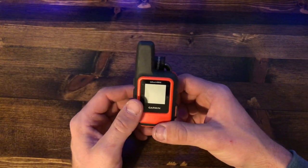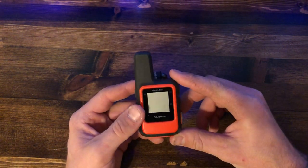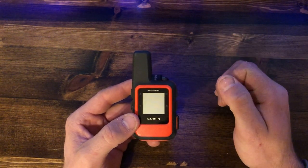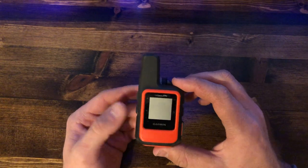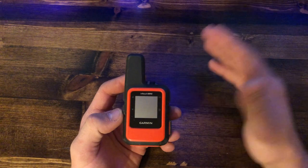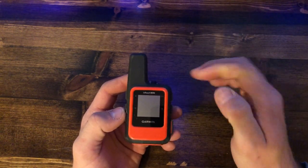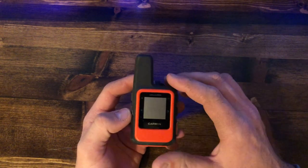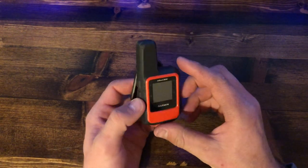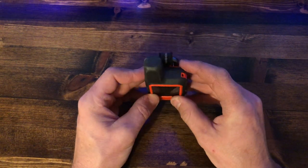It is an amazing piece of technology for those looking to go into the backcountry and have peace of mind — to be able to communicate with people at home or whoever they need to, as well as track where they're going, find where they need to go, and have maps. For the small package this comes in, I can't think of a better option.